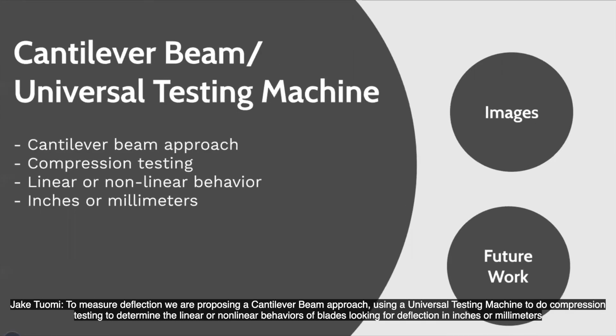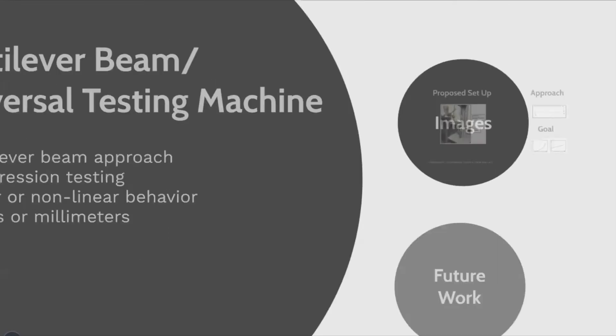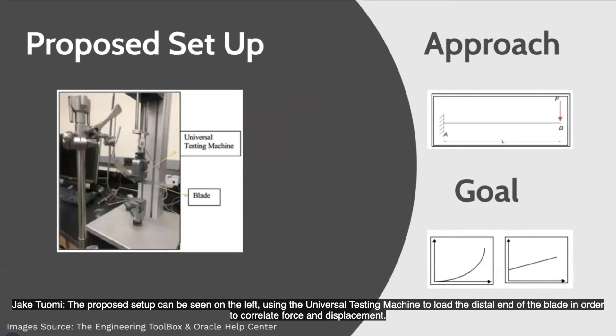To measure deflection, we are proposing a cantilever beam approach and also using a universal test machine to do compression testing to determine the linear or nonlinear behavior of the blades, looking for deflection in inches or millimeters. The proposed setup can be seen on the left, using the universal testing machine to load the distal end of the blade in order to relate force and displacement.